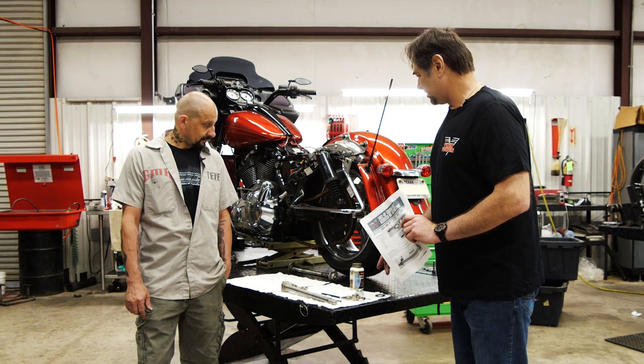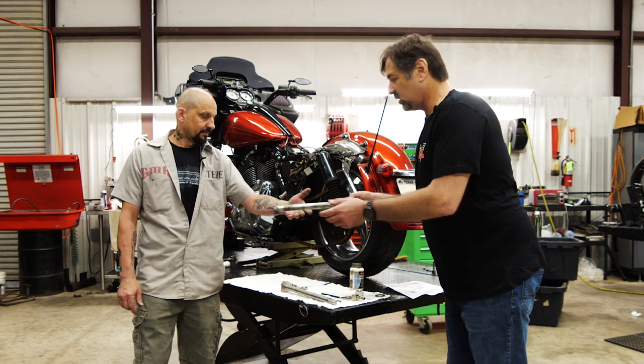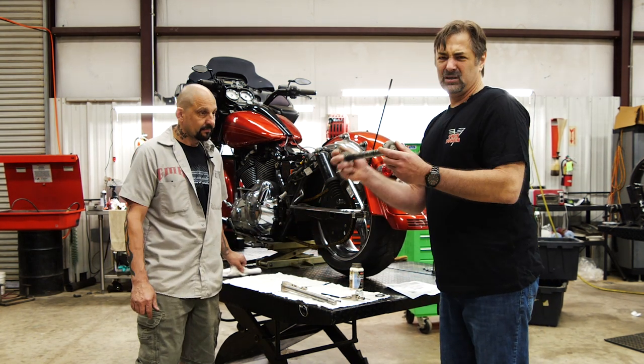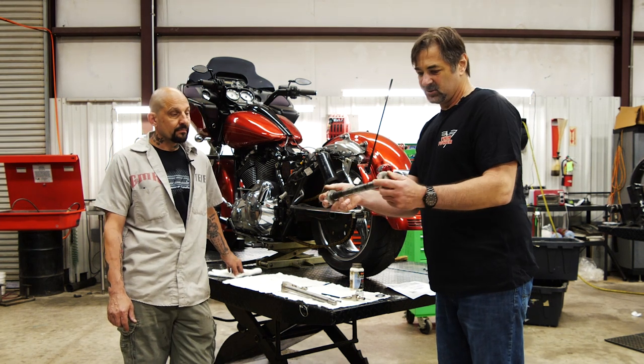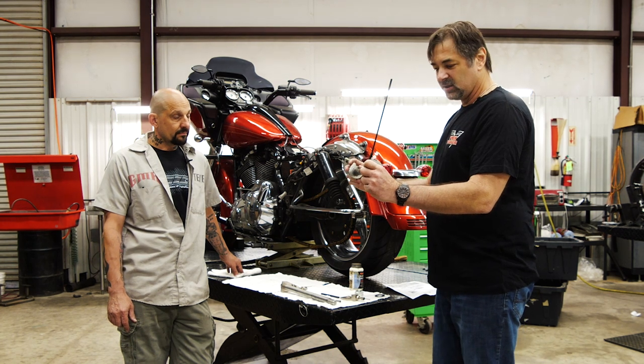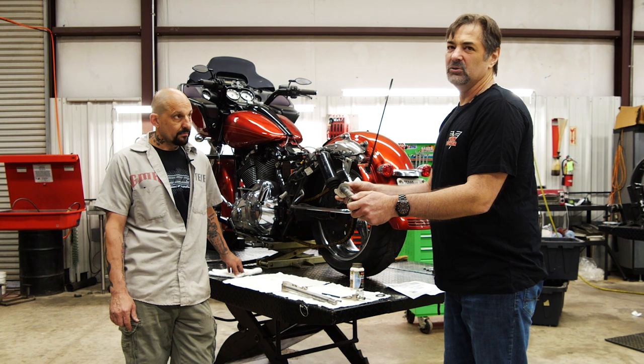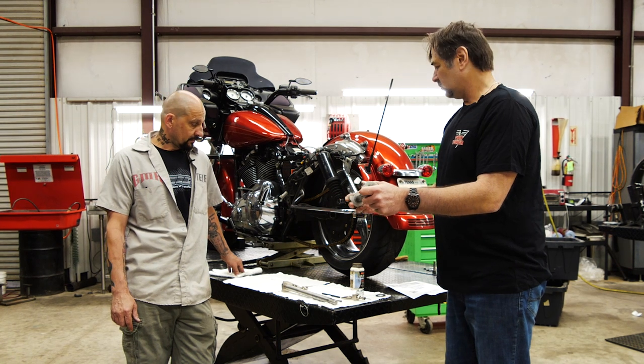He's already got a chain drive conversion on it. One thing that happens with the chain drive is the stock snail cam type axle gives you a very limited amount of adjustment. Also, when you get on it, it tends to torque the axle and actually loosen the chain — not a whole lot of good.